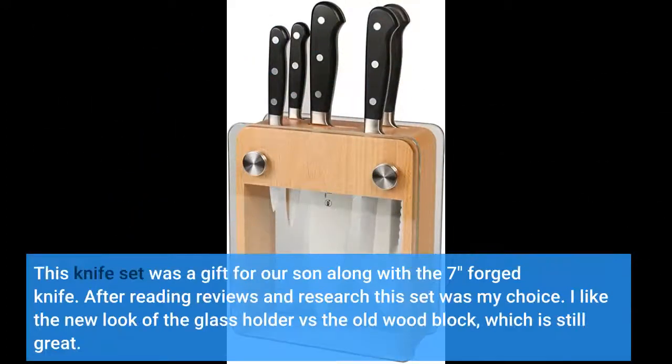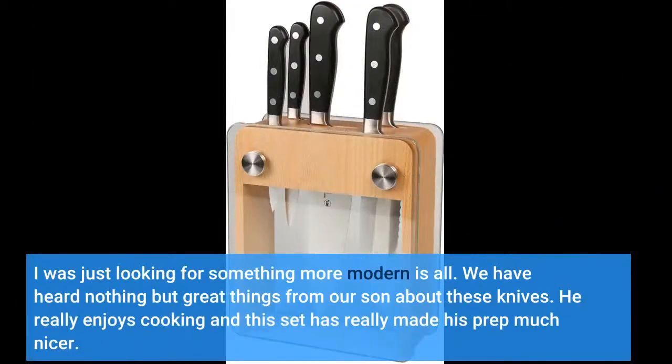This knife set was a gift for us, along with the seven-inch forage knife, after reading reviews and doing research — this set was my choice. I like the new look of the glass holder versus the old blue block, which is still great. I was just looking for something more modern. We've heard nothing but great things from our son about these knives. He really enjoys cooking and this set has really made his prep much nicer.